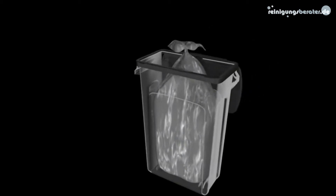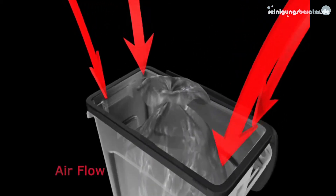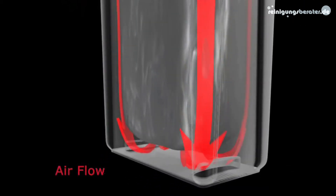Venting channels direct air flow beneath the liner to break the vacuum, allowing for easy removal.